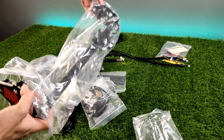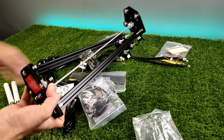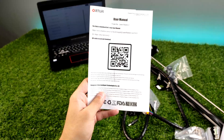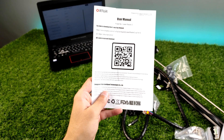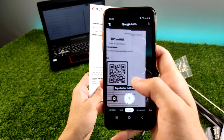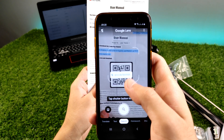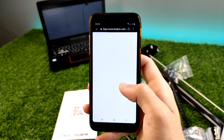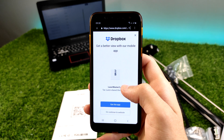I'm not going to show you the full assembly process, as it's very simple according to the instructions manual. To be environmentally friendly, they included a sheet of paper with a QR code that brings you a PDF version of the instructions. So let me follow along and assemble it — I'll show some footage of the assembly process.